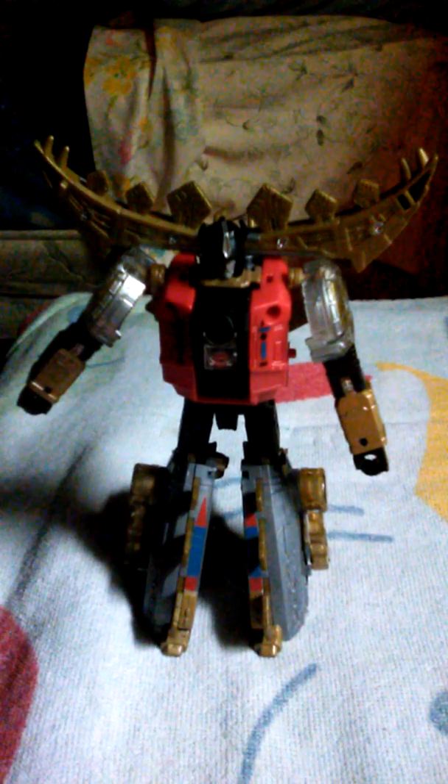He's got complete articulation of the arms and all the limbs, as you can see. The dang thing doesn't want to stand up, but yeah, that is Autobot Snarl. I believe this is Autobot Snarl.